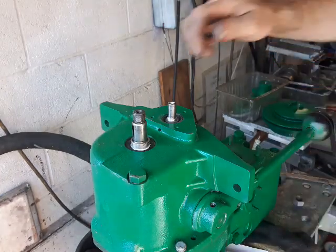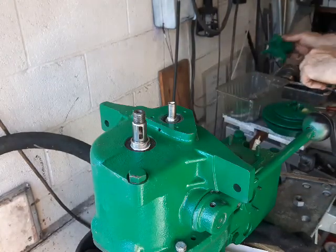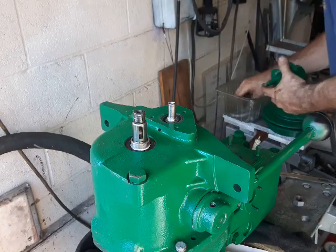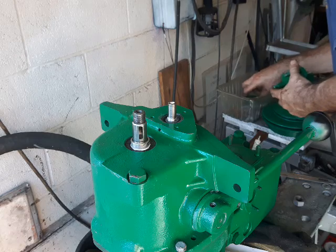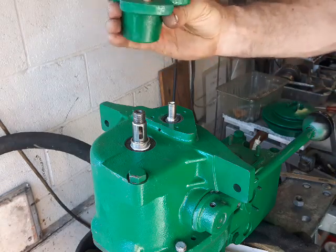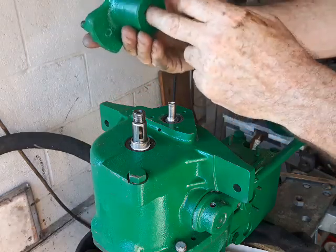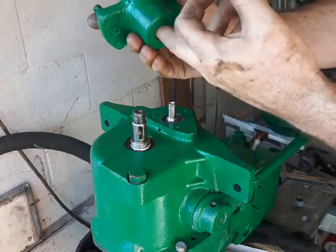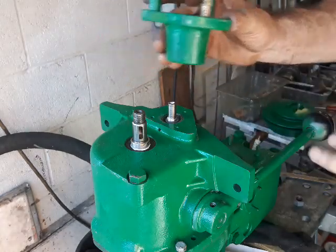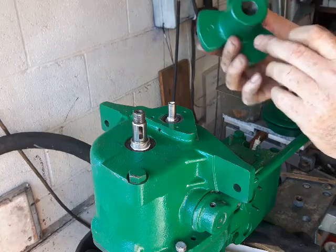Then you have your woodruff key which you tap in, then slide and tap on the hub. I use a socket to drive this on. Make sure the inside is clean — no paint or rust; use a Dremel to polish that out, otherwise it can be really stiff and you'll need a puller to get it off.